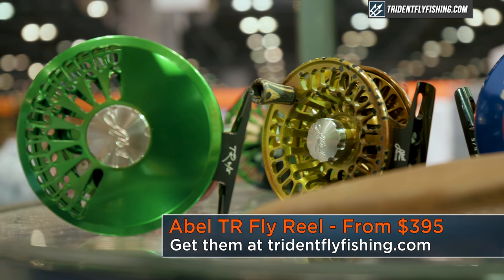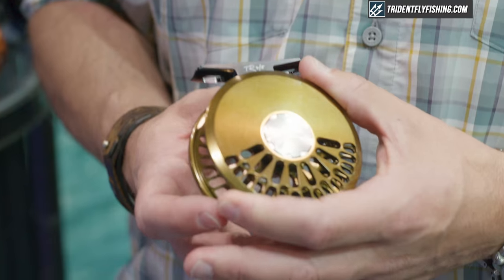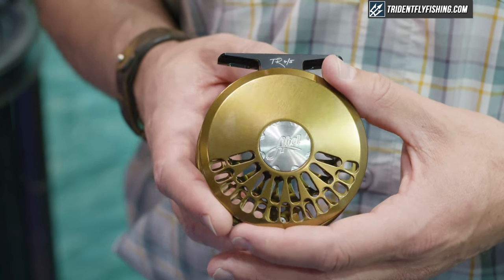This is our TR45. We're also doing a TR23 — two sizes total. It's kind of a redesign of our original TR model that came out around 1990, with lots of differences on this one compared to then.